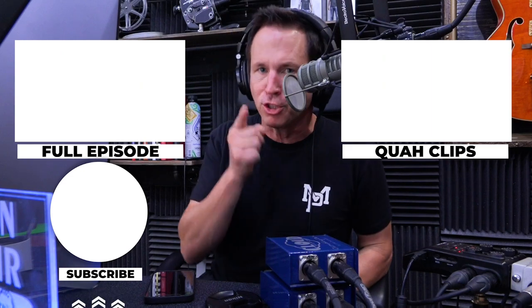Anytime we talk about things like this where there's a video we've already created that's specific to it, all you have to do is check the show notes at mindpumppodcast.com, or it's down in the description if you're watching on YouTube. If you enjoyed that clip, you can find the full episode here or other clips over here. Be sure to subscribe.